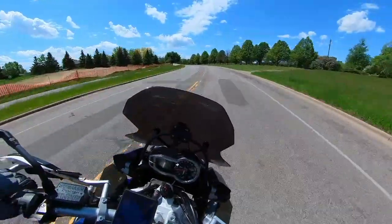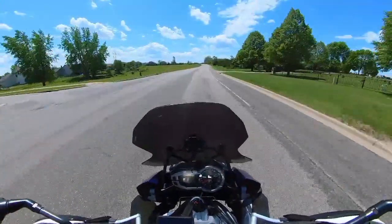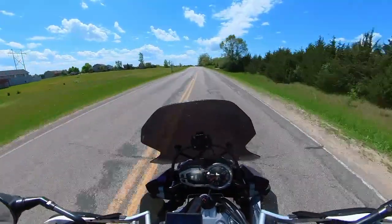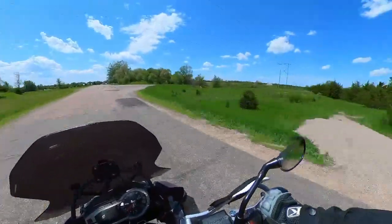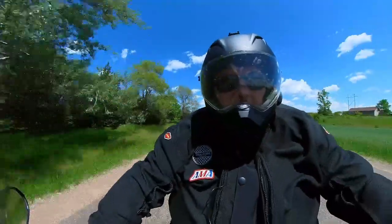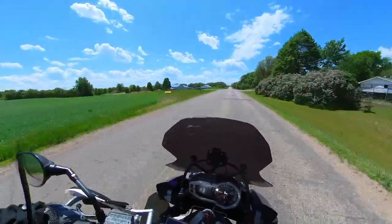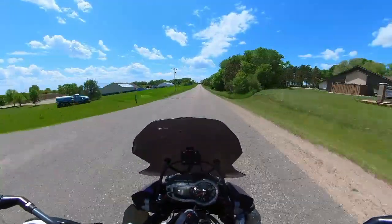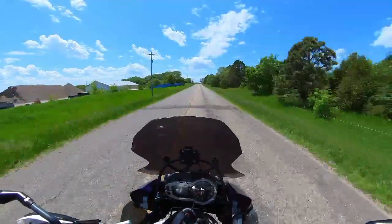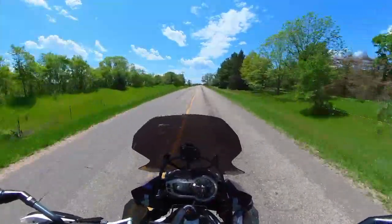I've had this bike just over 18 months now and I've put about 17,000 miles on it. I had a Tiger 1050 before that — kind of more of a sports touring bike. I'm a really big fan of the bike; I love the Triumph motors. Once I got turned onto it, it's kind of all over for me. This is kind of my forever platform ideally, so let's try this out.